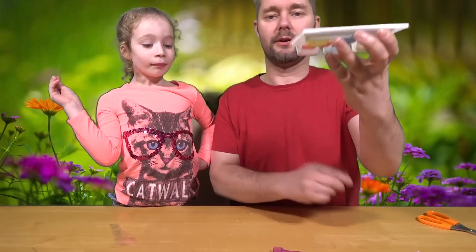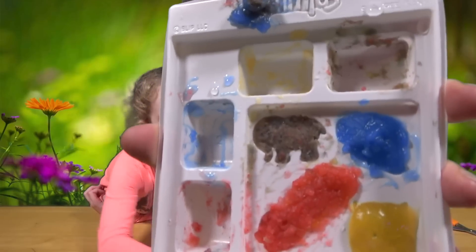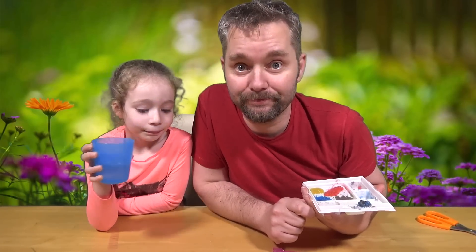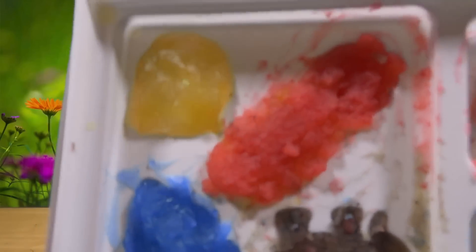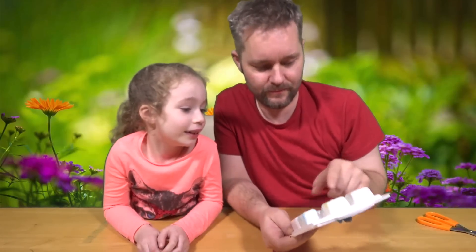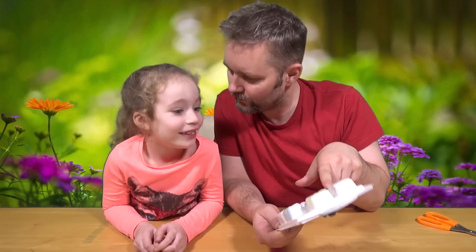So, we have mixed the powders and the sachets and we've put them into the mould. We're going to do a jump cut - we're going to go and put it in the fridge. See you in a bit! We're back. We've got it out of the fridge. They're all set in the moulds in different shapes. We've got an elephant, a giraffe, an owl, and a doggy - and a big blob.